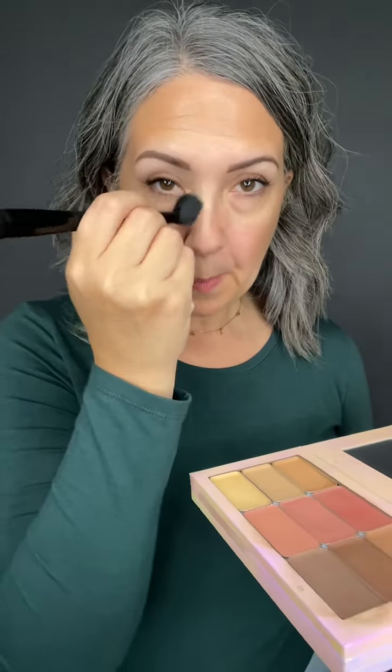Now I'm flipping the brush over and tapping into my color correction shade, because my chin is really pink. I apply a little bit of mango — that's my color correction — and see how it just kind of cuts the color and takes away that brightness.